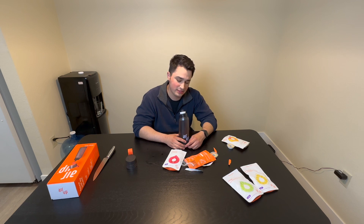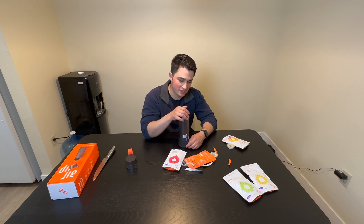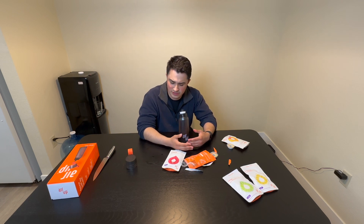You can barely taste anything. Most of the time it's like a weird chemical flavor or scent — flavor, scent, whatever. Not worth it. Do not buy this. And that's an Honest Abe review.